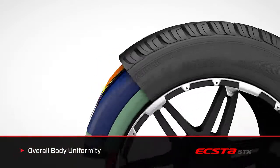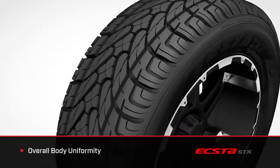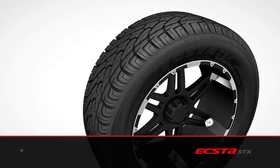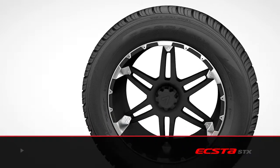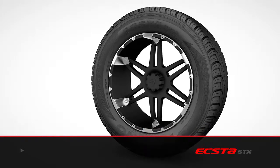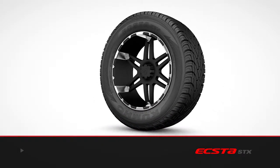Overall body uniformity provides maximized strength with centrifugal force resistance that enhances durability, control, and safety. As we take a closer look at the outside, the first thing you might notice is the attention to sidewall detail and an emphasis on overall good looks. The X2STX was designed to complement the progressive styling of today's vehicles and the upgrade to plus-size custom wheels.